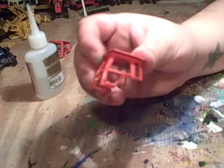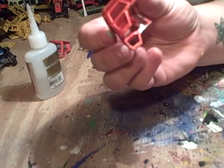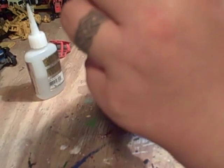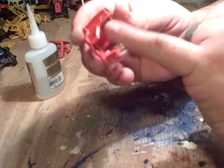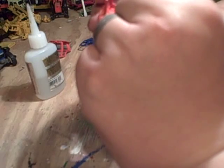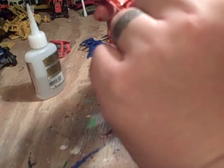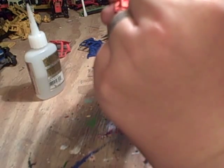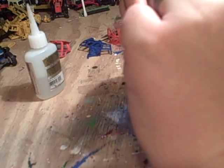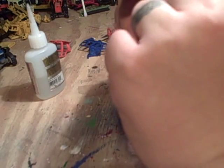Looks good — everybody likes the detail of having the cab glass. It's pretty simple, pretty easy. There's a little bow there because of the way the glass is. Sometimes I'll hold it an extra couple seconds just to make sure it sticks — you want a good bond. What I do have a tendency of finding is if I put too much glue in there, when I touch it, my finger glues to the cab glass and you have to start all over again.